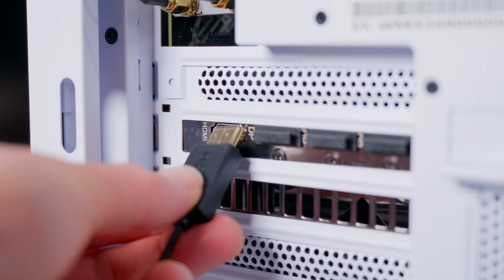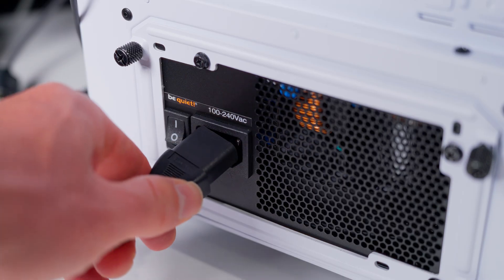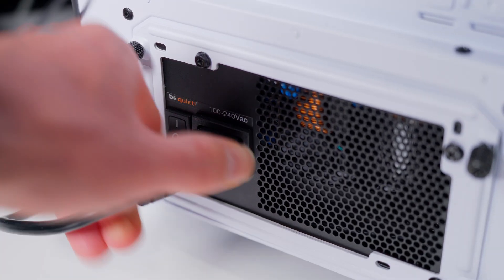Now plug your monitor into the graphics card — using HDMI or DisplayPort depending on your setup. Don't forget to plug your main system power back in and fire it up. When you install new hardware like a GPU, it can sometimes take a little extra time to boot while the system runs checks, so just be patient and it should boot up normally.